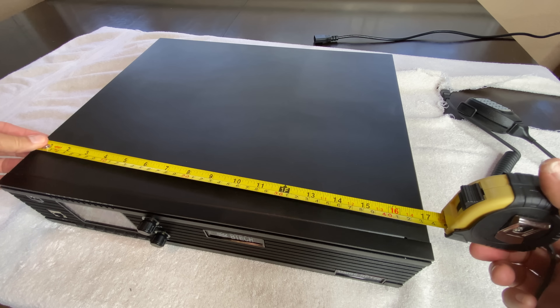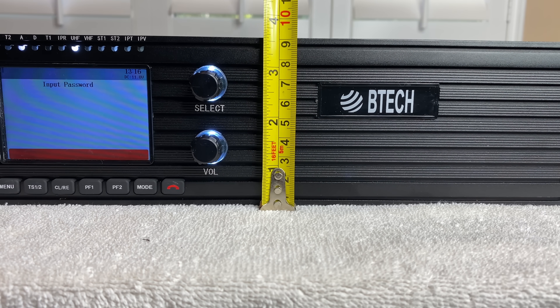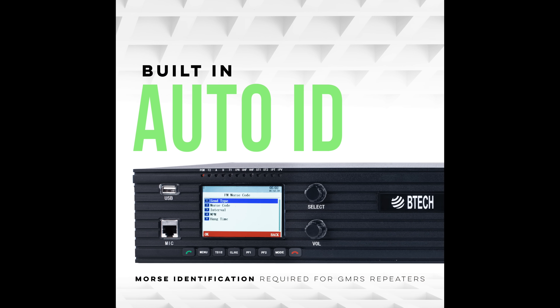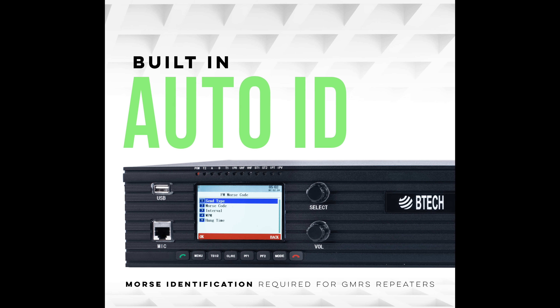Forgive me for referring to my notes while I tell you all of the technical details about this new BTEC GMRS repeater. This repeater is big at about 17 by 14 by 3.5 inches and it comes with rack mounting brackets, and it weighs a lot. The shipping weight was about 28 pounds. The repeater is firmware updatable and it does do automatic Morse code identification, better known as CWID.